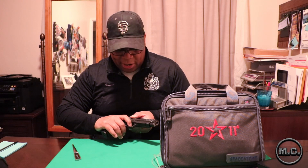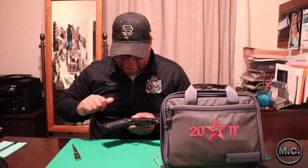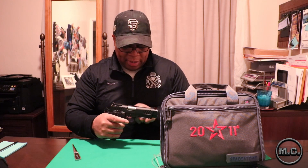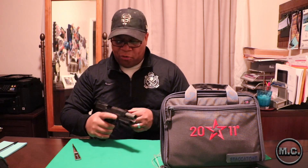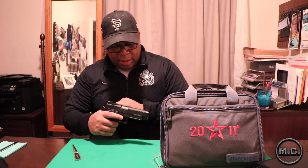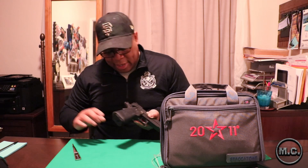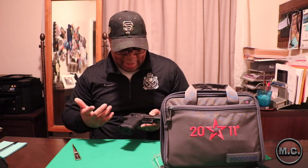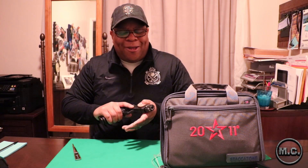The trigger — I believe it's polymer — has a nice gnarling on the front so your finger won't slide off. There's stippling and gnarling on the front of the trigger guard as well. It's got a nice high undercut so you can get high on the firearm. It also has the grip safety with the memory bump, along with a skeletonized hammer and trigger. There's a full-length guide rod, a 4.4-inch bull barrel, and an adjustable rear sight — just quality all around.